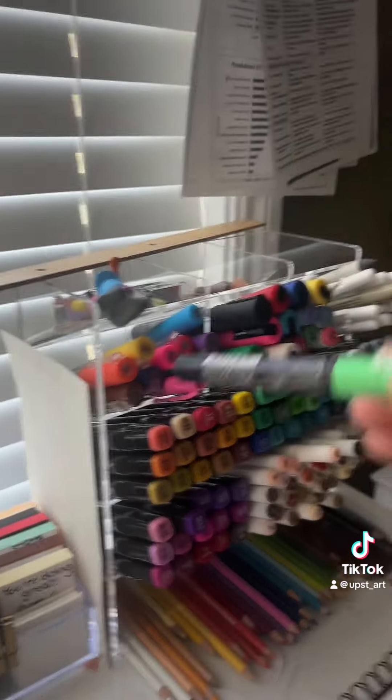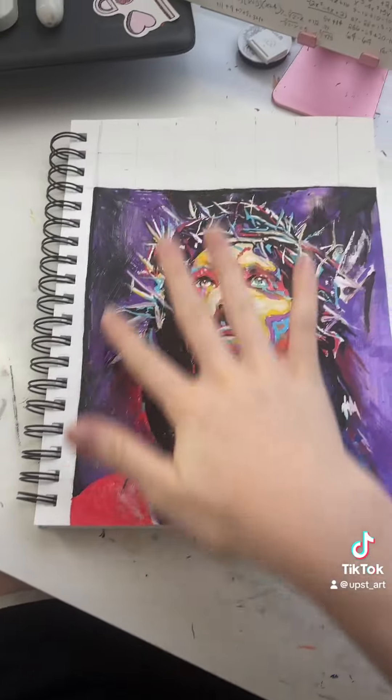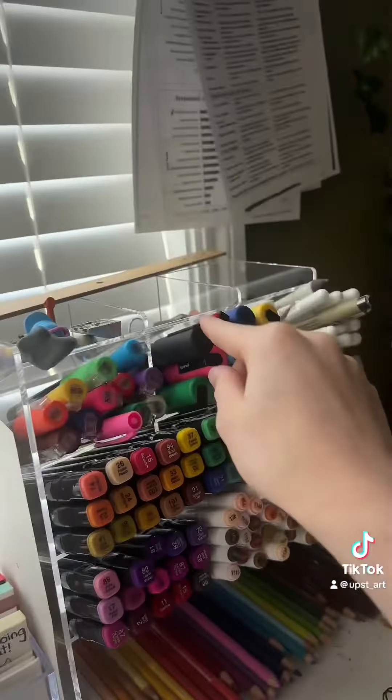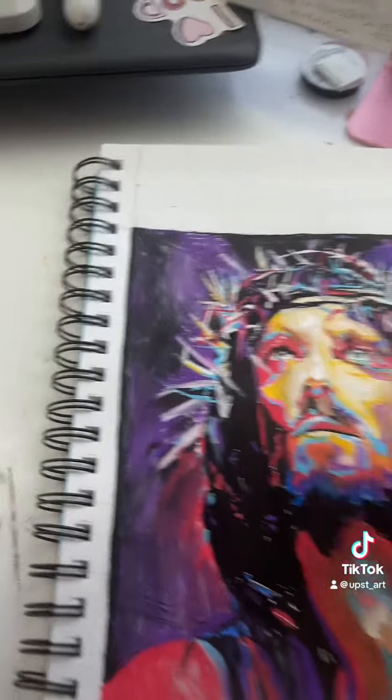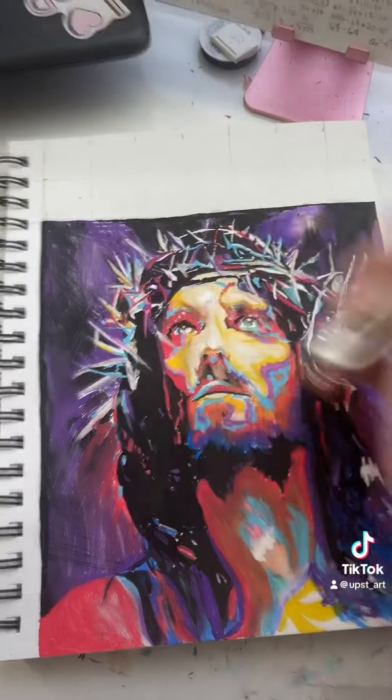I used mostly these little Posca markers for the fine details. And then for around the edges here, I used the thicker ones. And then for the highlights, I used this highlighter pen. You can kind of see along the nose and also the thorns — that's where I used that.